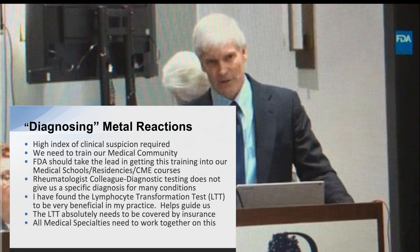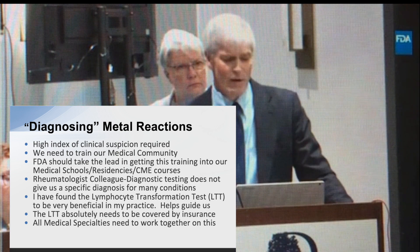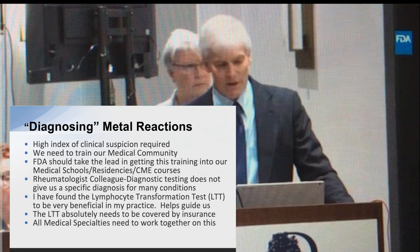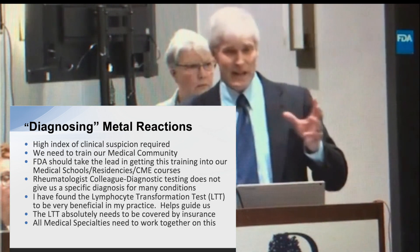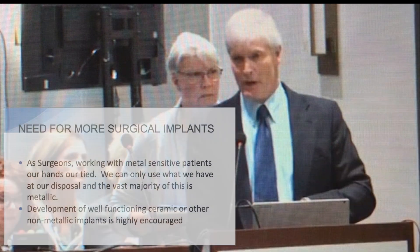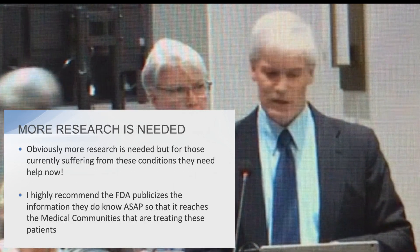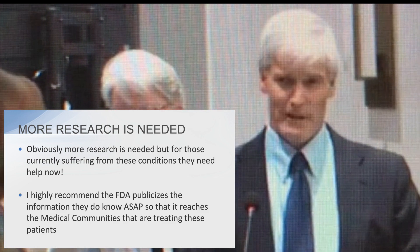In closing, diagnosing these metal-related systemic reactions requires a high index of clinical suspicion. We need to train our medical community — many surgeons and doctors in our area have no idea about this. I would implore the FDA to work on incorporating this into medical school training, residencies, and CME courses. As one rheumatologist colleague noted, the tests aren't perfect but must be used in combination with clinical information. The MELISA test has been significantly important in my practice and needs to be covered by insurance. We also need better, non-metallic implants where possible, more research — and we need to get this information out to physicians now, because people are suffering.